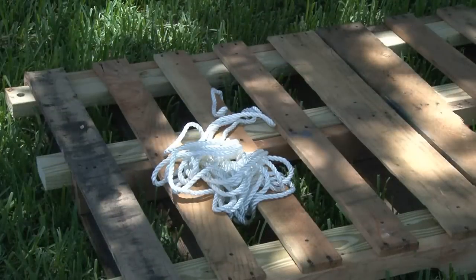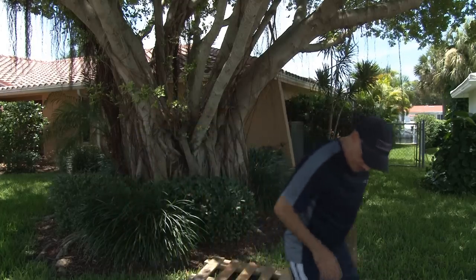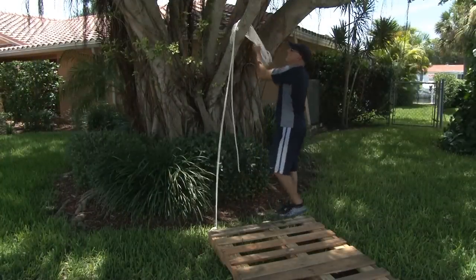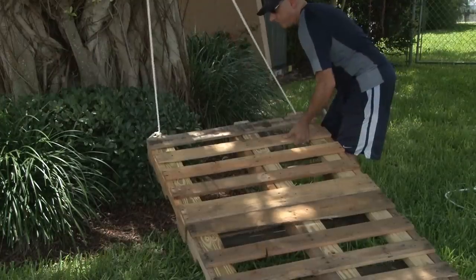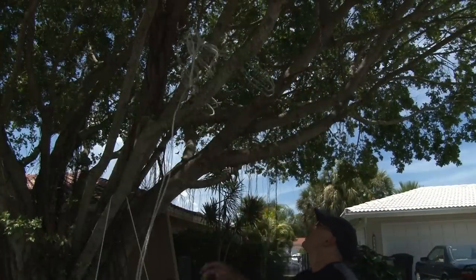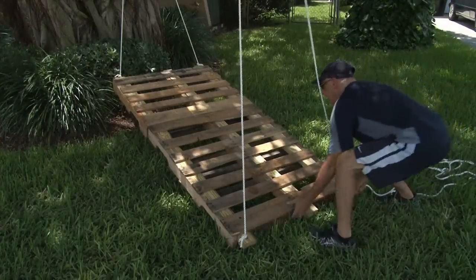Now all we need is some rope. I found a nice shady spot with a strong limb where I wanted to hang my swing bed. I looped my rope through one of the corner 2x4s and then tied a secure knot. Then it's just a matter of looping the rope over the limb and tying another knot on the other 2x4. Then I did the same for the foot of the bed and made sure it was level and not too high off the ground so I could get on it.